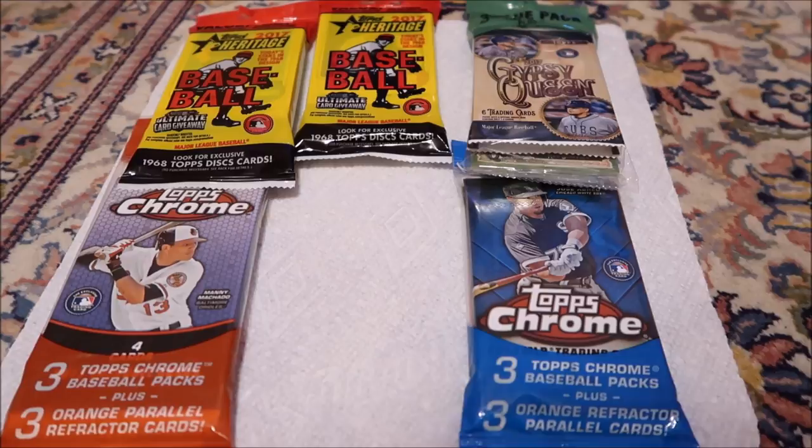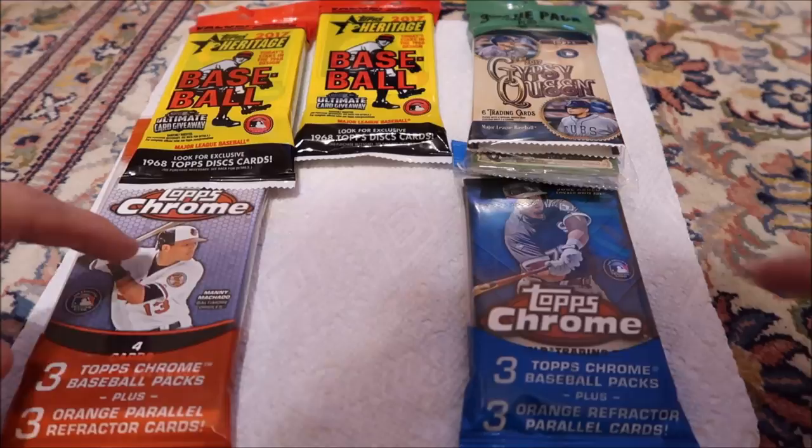All right, so how's it going? Probably should move to TV. So as you can see, I have a few bangers here.